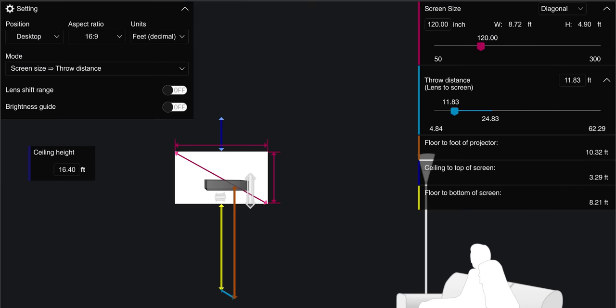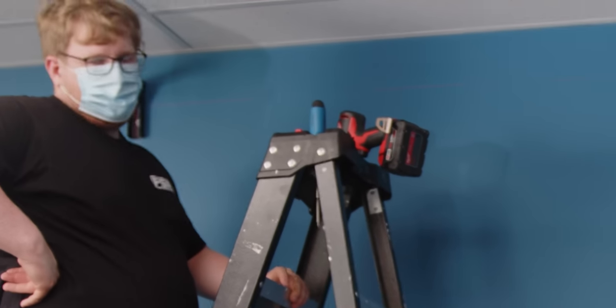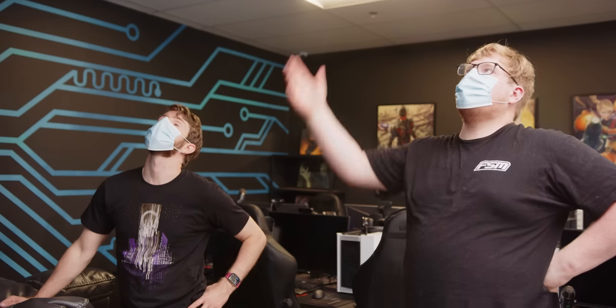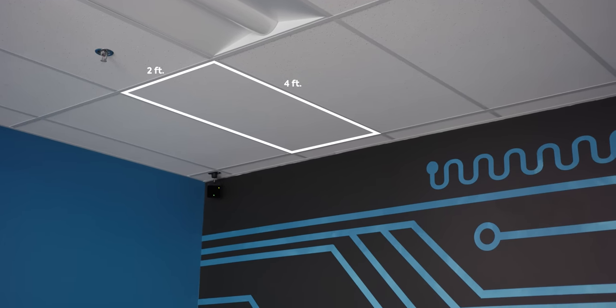According to Epson's projector calculator, our screen — not the wall, the screen — needs to be at least 11.8 feet away. How do you measure 0.8 of a foot? Fortunately, ceiling grids are a standard — this is two-by-four — so it makes it pretty easy to count: one, two, three, four, five, six — 12 feet. 12 feet.